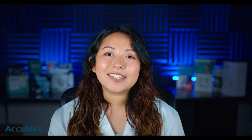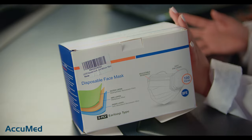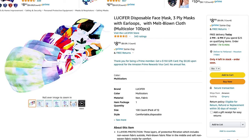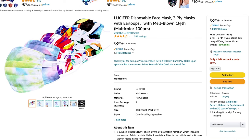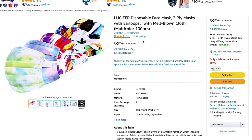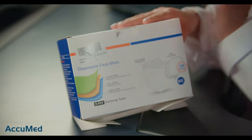Welcome back to the Acumen channel. Today we're going to be testing the Lucifer disposable face mask. The box looks a little rough but it came that way. Here is the listing: the Lucifer disposable face mask is a three-layer mask with a layer of meltblown, which is actually very interesting — we don't really see a lot of disposable face masks with meltblown. They come in a pack of 100 and are currently rated 4.6 out of 5 with 343 reviews. The cost is $8.99.